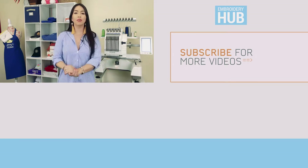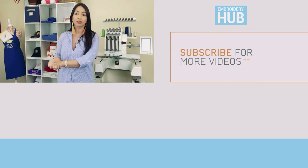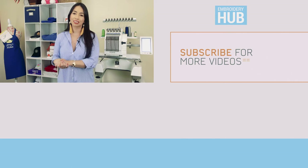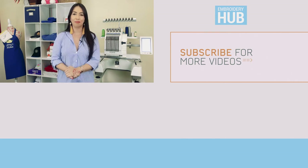And one last thing before we go, I want to encourage you guys to sign up for our newsletter because you will get our videos and different content mailed to you directly so you won't miss a thing. Alright guys, thank you again for watching. I'll see you back here next time. Bye!